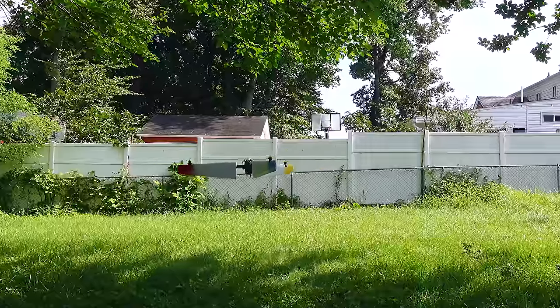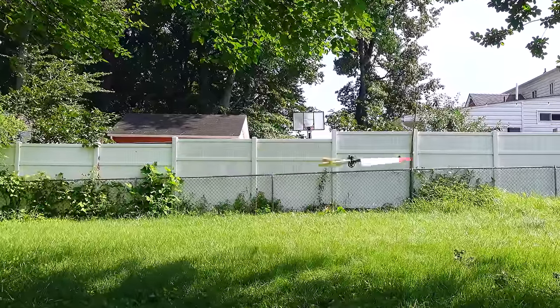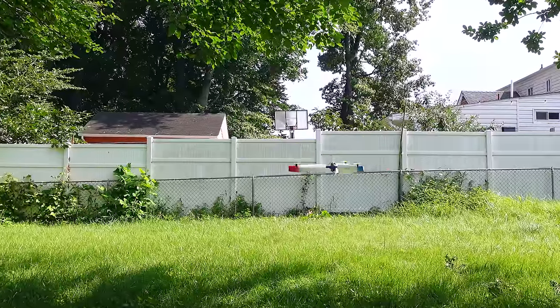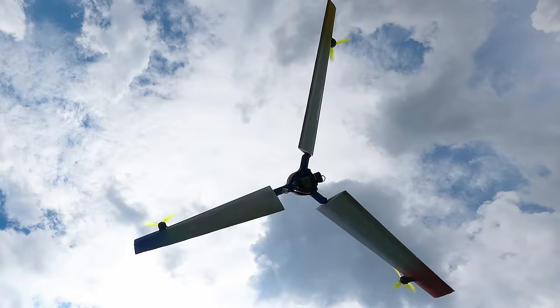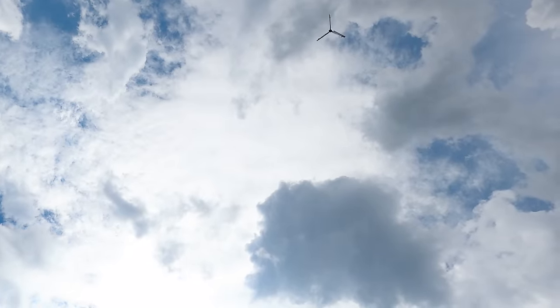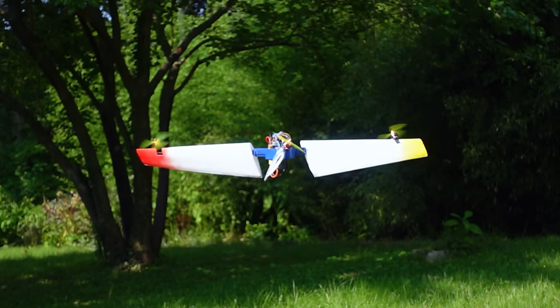But when we add these wings and make it spin by tilting the motors, the power required to hover actually goes way down. This almost seems like a paradox. We lose a lot of upwards thrust by tilting the motors, but somehow reduce the power required to fly. In this video, I'll explain why this is, and show off this cool new VTOL platform I've been developing.